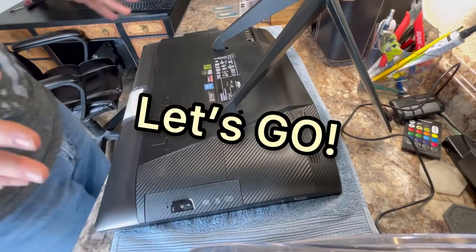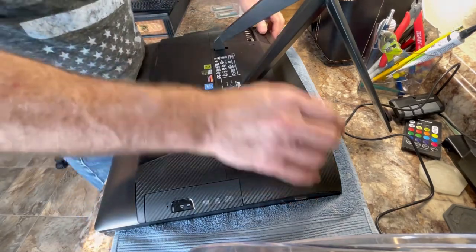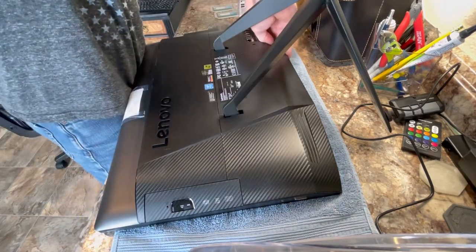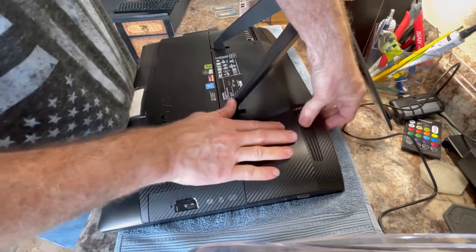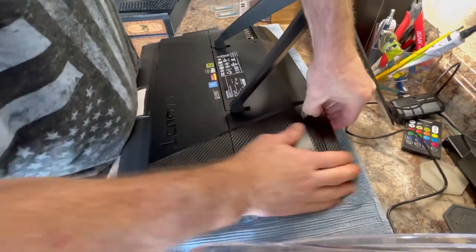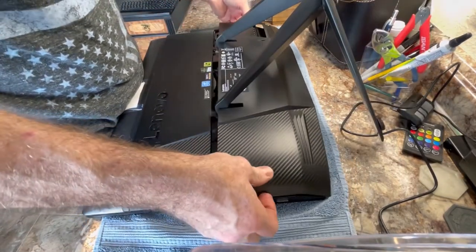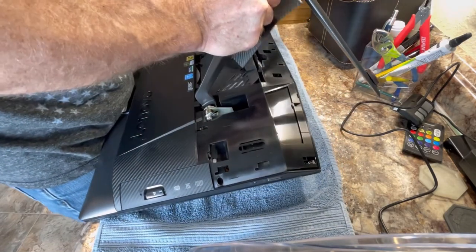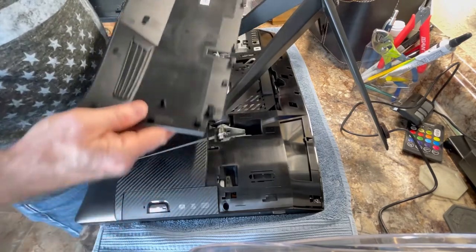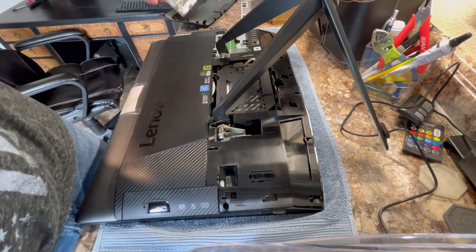A lot of times the hardest part is just figuring out how to get the case apart — it's kind of like a car door where you don't know where all the clips are. Just push down, get your fingers in this groove here, push down lightly, and over here there's a little grip area. You can see it pops up right there and just slides down and off like that.